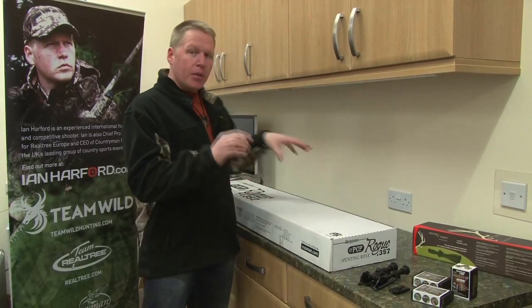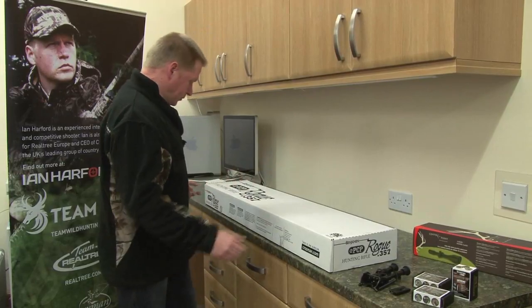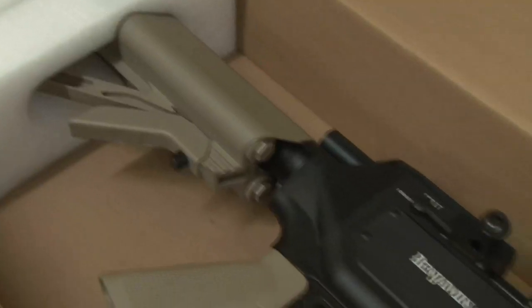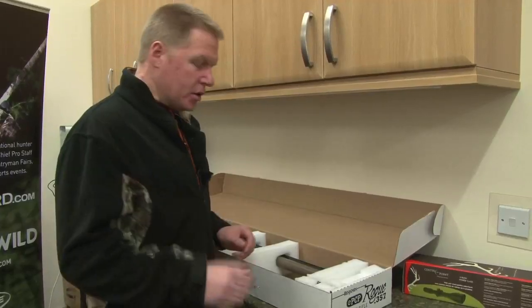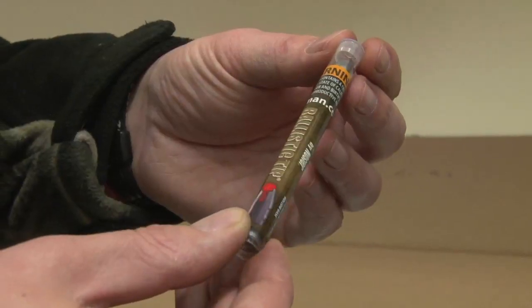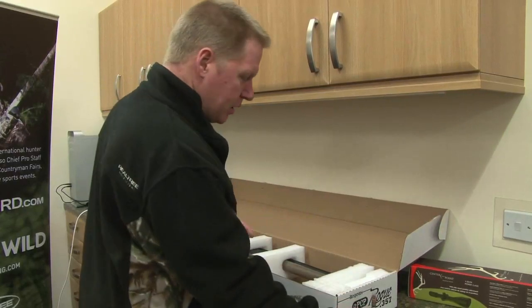I've got all my equipment in front of me, but let's have a look in the box first to see what it comes with. Starting at the sharp end, we have a tube of six 145 grain Nosler bullets. Now, that's not very much, but I suppose it's at least enough to get you started.